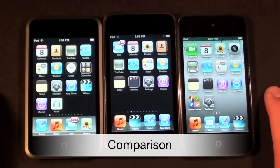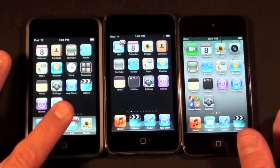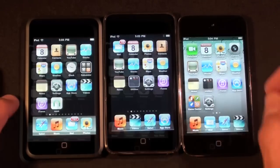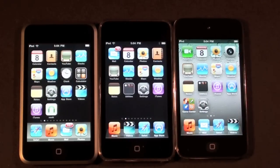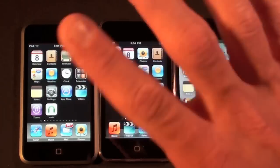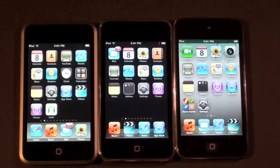Here we have all four generations of the iPod Touch — the first gen, second, and third gen. The fourth generation Touch is probably its most significant revision since the first generation. The first, second, and third generation had very similar displays, but the iPod Touch 4th gen now has the Retina display — a much higher resolution display borrowed from the iPhone 4.